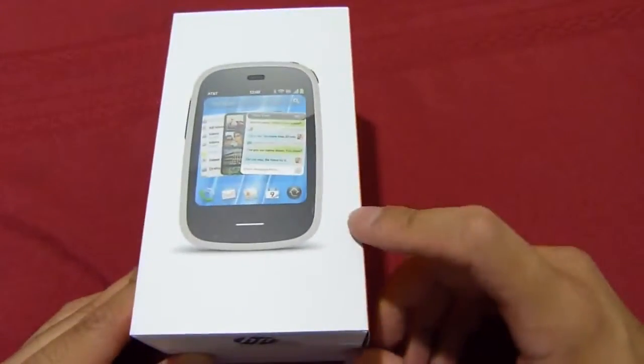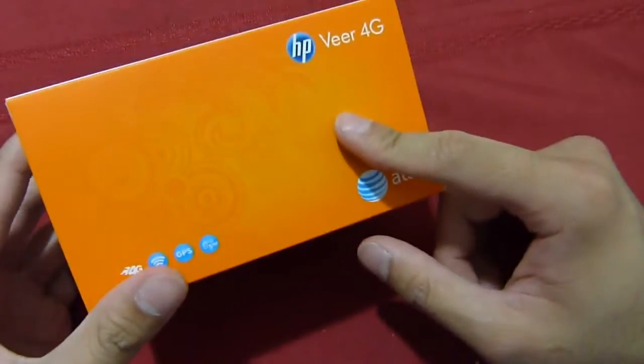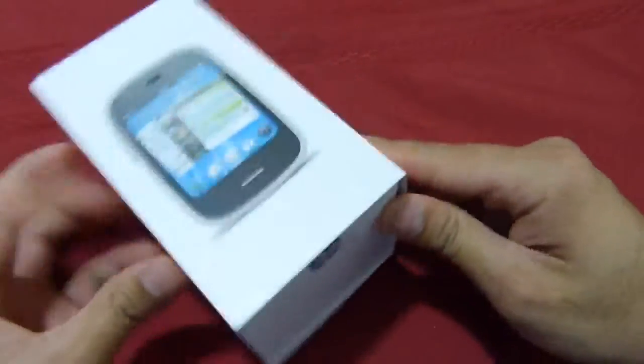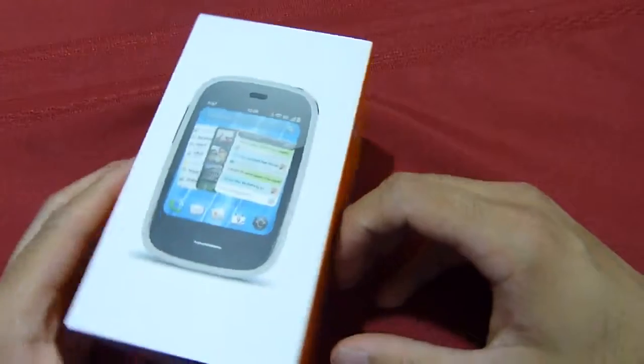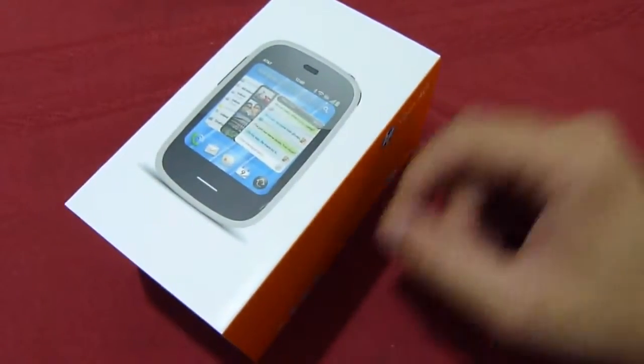Hey everyone, John Velasco here with Phone. We just got in our HP VR 4G review unit. We're going to do a quick unboxing to show you the handset and also what else is inside the box. In terms of the device going on sale, it's going to start May 15th for $100 on contract.